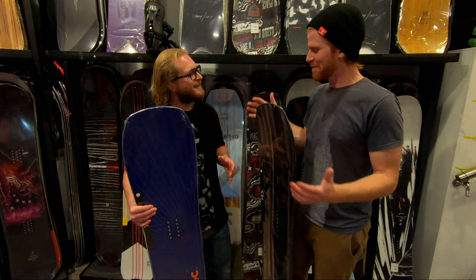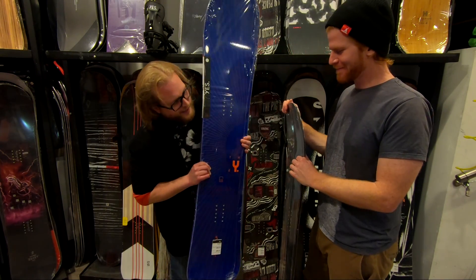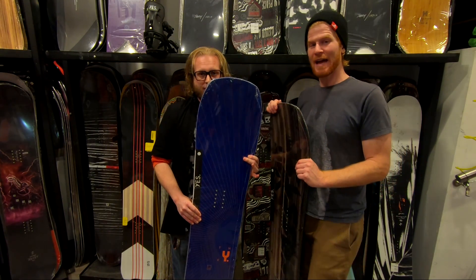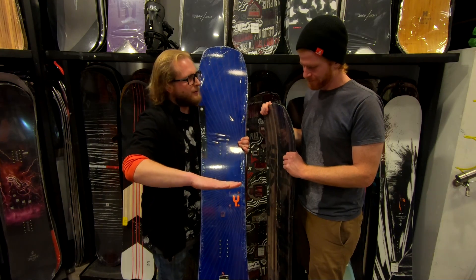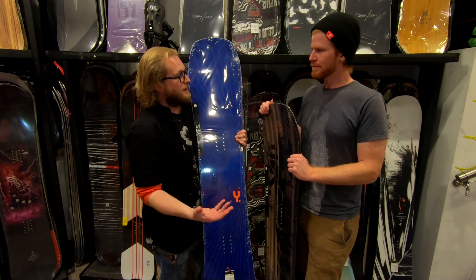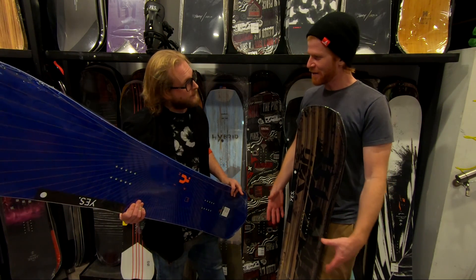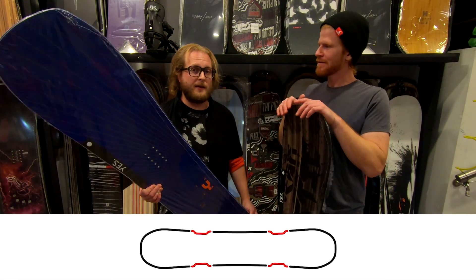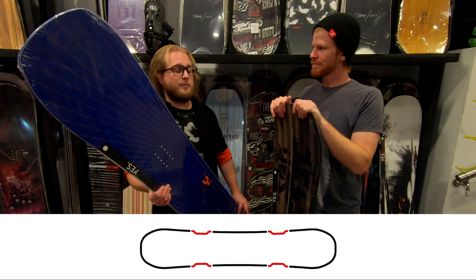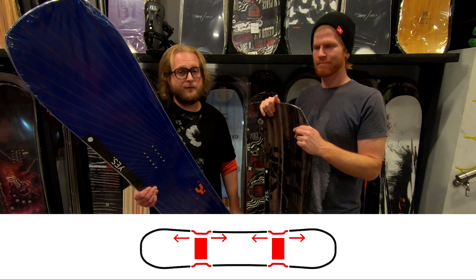What is it about the design that makes it so good at carving? When you look at these boards, they've got a nice pin tail and then a much wider front shovel. That creates a pin tail effect — if you've ever ridden a pin tail skateboard, you get that real quick turning feel because the tail is narrower. They also have the underbite, one of Yes's different side cut technologies. The underbite definitely makes this thing carve awesomely — it initiates a turn really easily and also redistributes pressure from under your insert points out closer towards the contact points, making the board feel more stable.